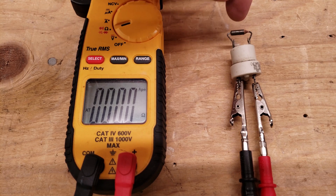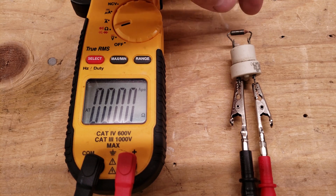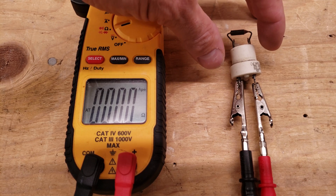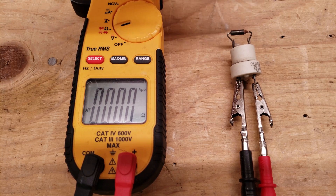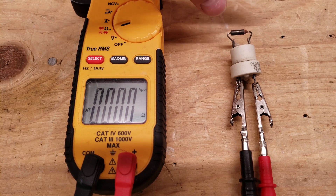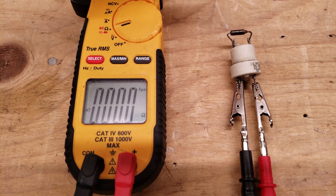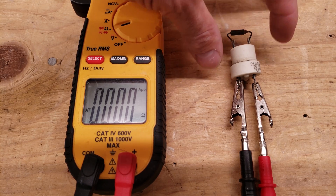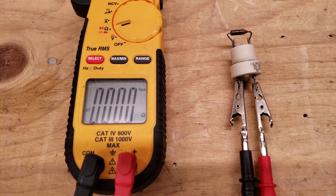This is a Micro Temp thermal fuse and it's going to read 0.0 ohms of resistance when it's good and it's going to read OL when it's bad. This is non-resettable, so anytime this is in an environment where it's getting overheated it's going to open up and there's no way to just reset it — you have to replace this component after you figure out why the unit was overheating.